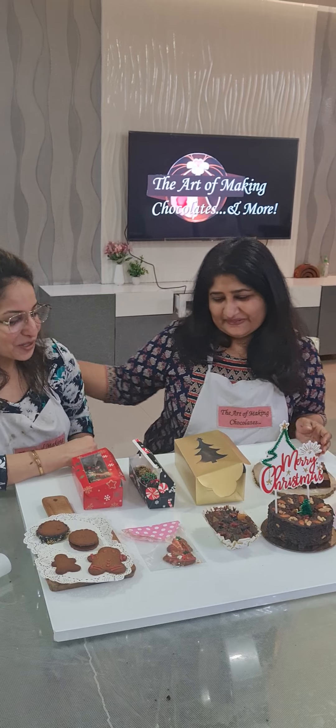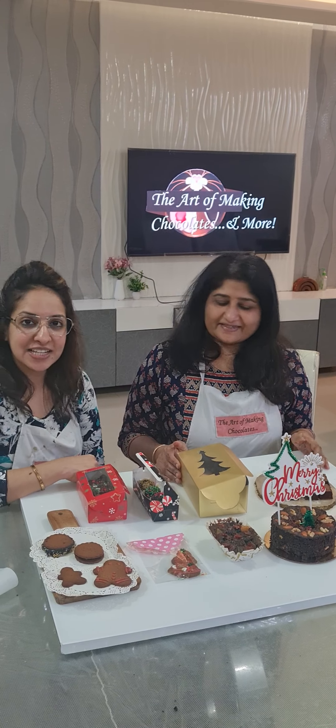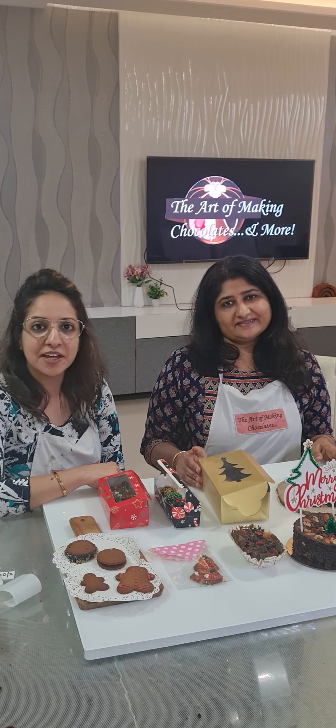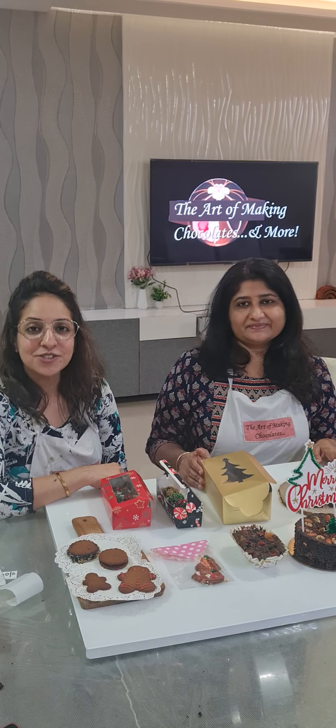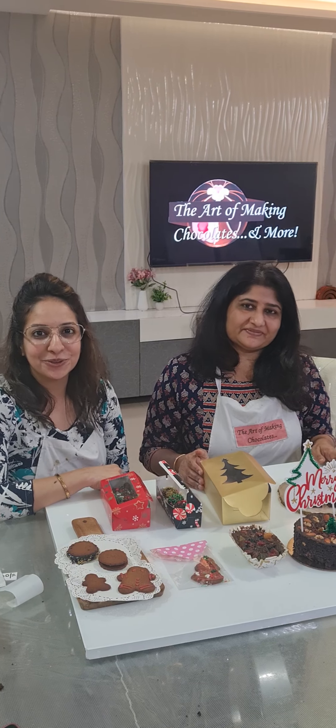I learned a lot from you. Thank you so much. Most welcome — it was my pleasure having you here. We are having our next class for cake making and cake decoration, which Hema would like to join. To enroll, register, and for more information, do contact me personally. Thank you.